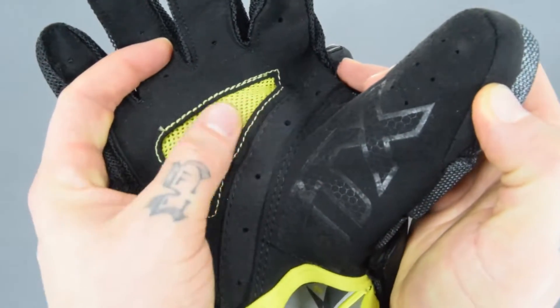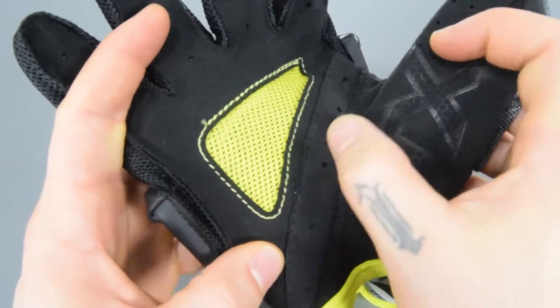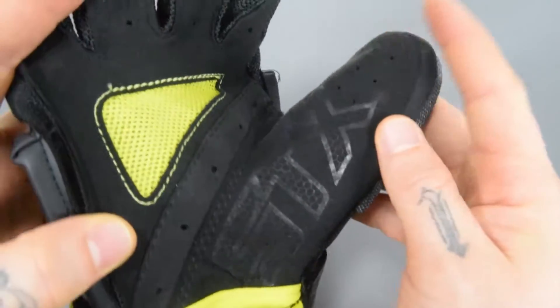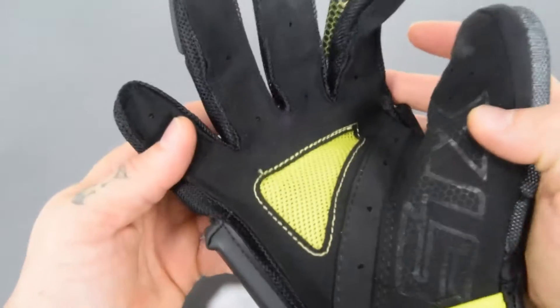Inside of the palm, there's plenty of ventilation with this big pad here and a big mesh insert. Plenty of ventilating holes. STX logo with that honeycomb pattern carried through. Gusseted fingers with the mesh — so again, a very breathable glove.